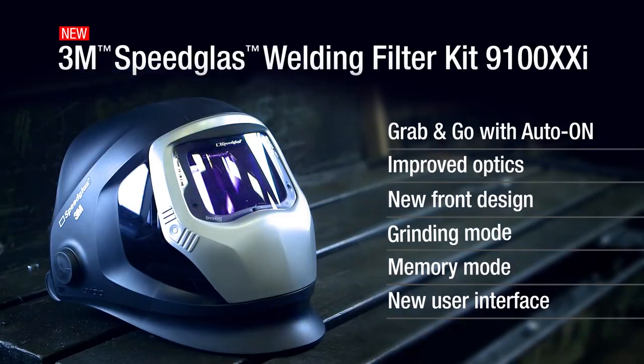Compatible with all 3M Speedglass Welding Helmet Series 9100.